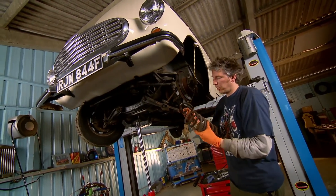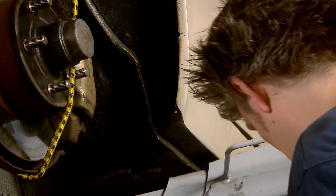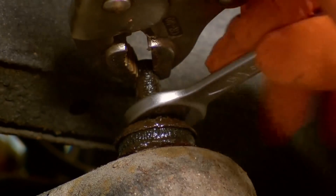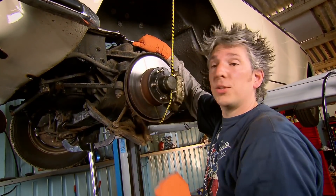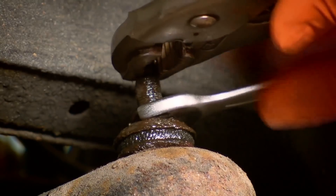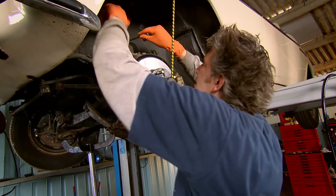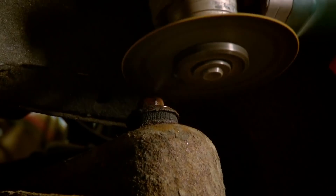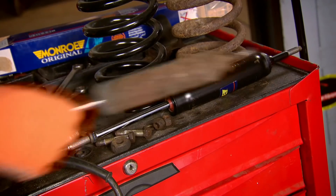There we go — the spring is out, and you can see it's actually broken clean in two. It doesn't happen that often, but when it does, it means we need a new spring. Now I'm wrestling with the shock absorber, because I thought I might as well change that rusty old bit of metal while I'm doing the springs. I can't get the nut undone on the top because it's been there for so long, so I think I'm just going to cut it off. My angle grinder makes short work of the rusted nut and the shock absorber is free.